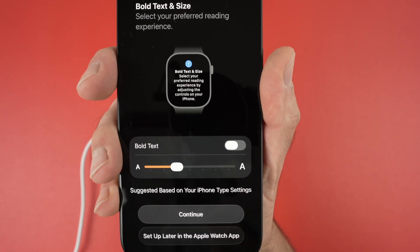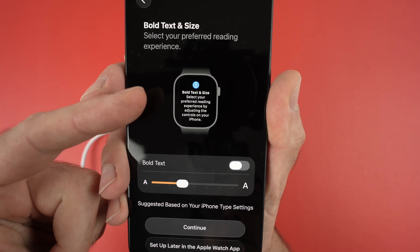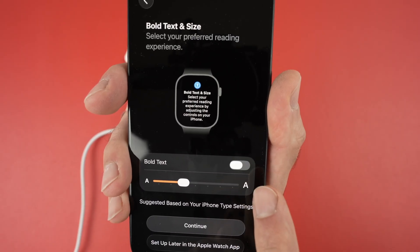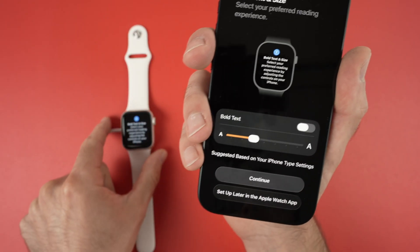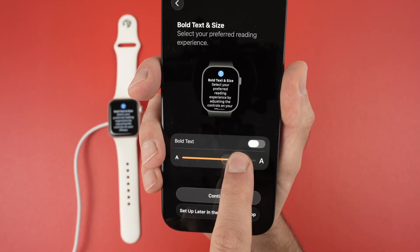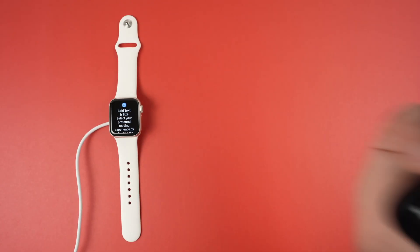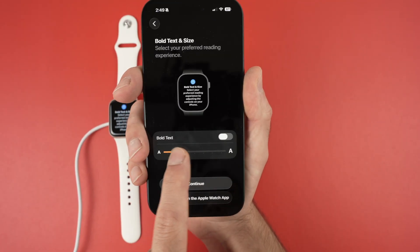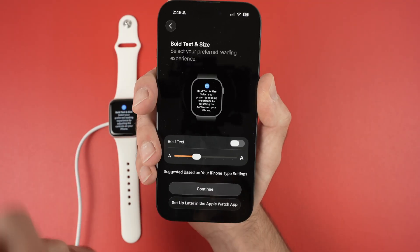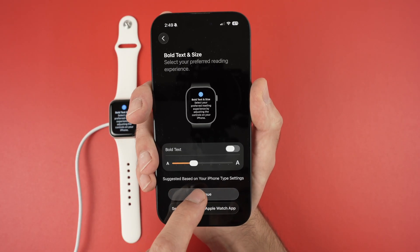On this page you'll be asked to select how you want the text to look on your Apple Watch. You can make the text bold if you have trouble seeing it — whatever you do will be updated live on the watch. You can also make the text bigger, and you can see on your Apple Watch the text getting larger. Choose what's most legible for your eyes and select 'Continue'.